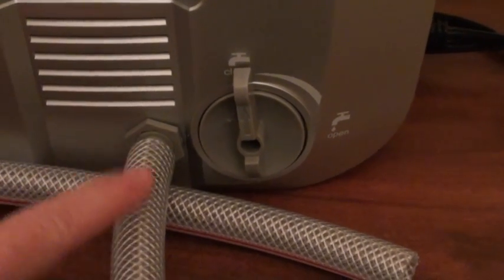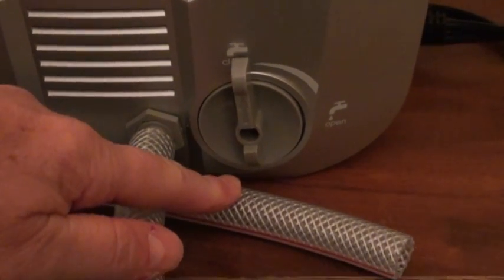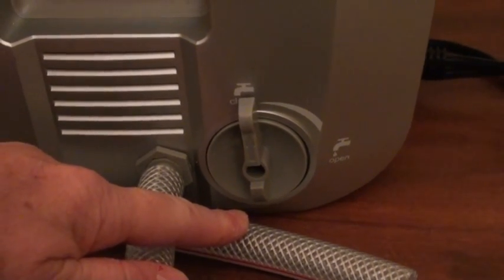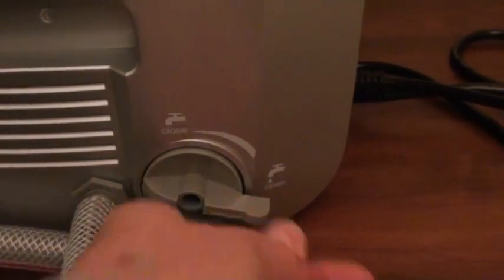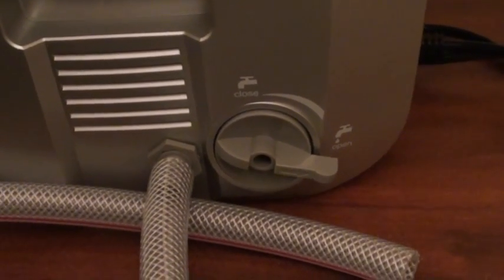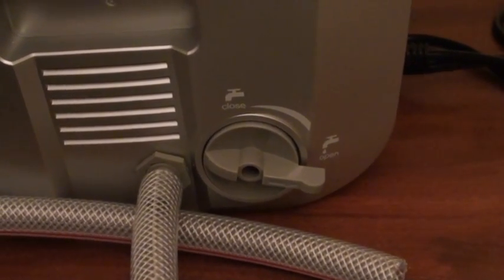All you have to do is connect the hose, put the hose into an empty bottle or sink wherever you have your unit set up, and simply flip the switch and all the water will just drain right out into your container to drain your unit.